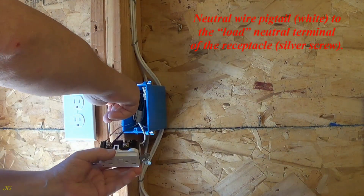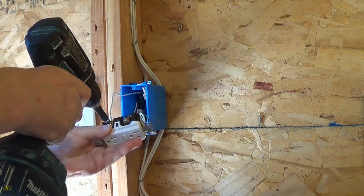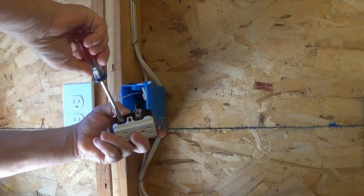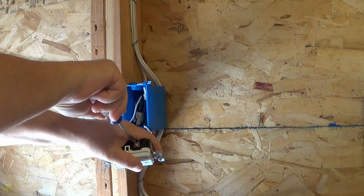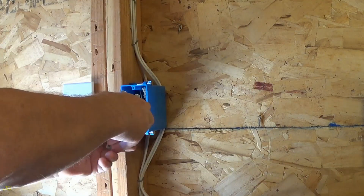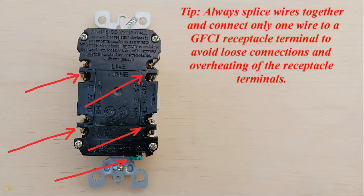Neutral wire pigtail — white — to the load neutral terminal of the receptacle, silver screw. Neutral wire connected. Using a screwdriver, check that the wires are securely tightened and insert the receptacle wires into the junction box. Tip: always splice wires together and connect only one wire to a GFCI receptacle terminal to avoid loose connections and overheating of the receptacle terminals.